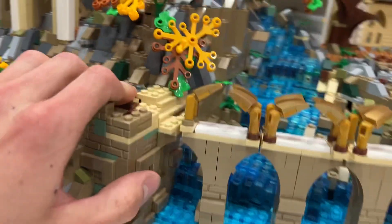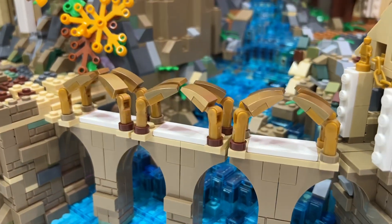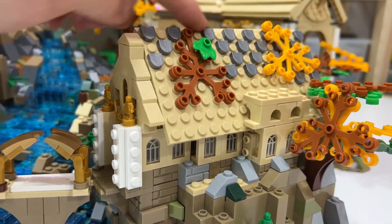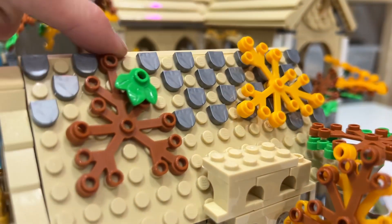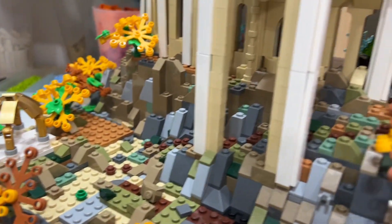One of the other quite nifty building techniques was building these archways. I struggled on this a lot, but my brother ended up helping me and I could finish up the roof, but I ran out of that piece up at the top. I have the paths all in brown and that leads around.